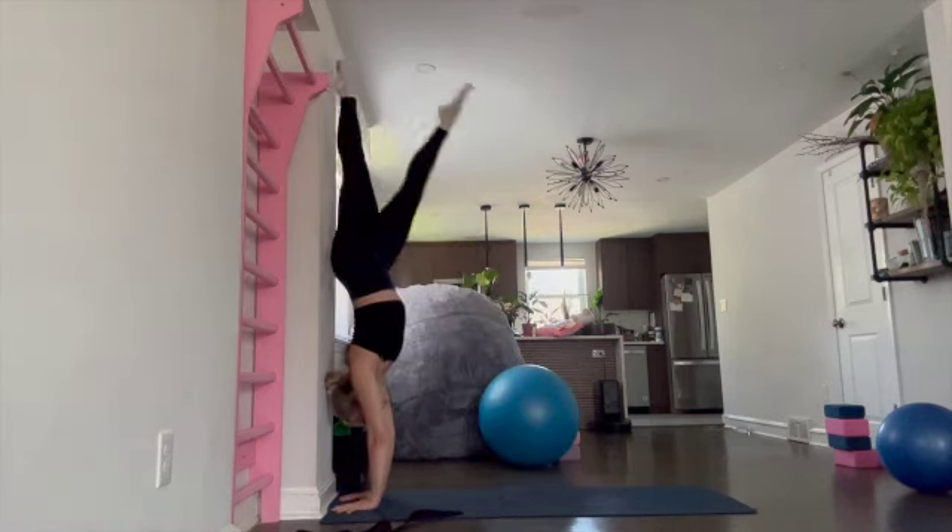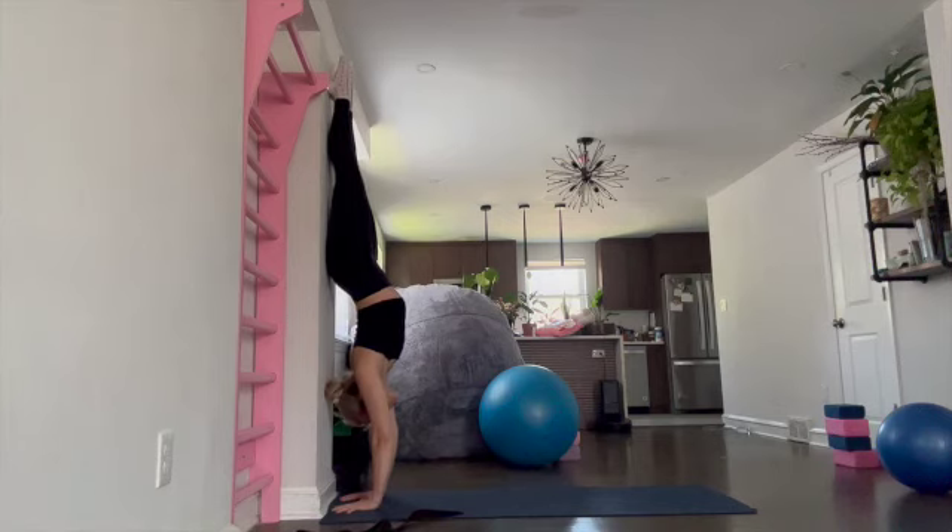If she kicks up into a handstand, you'll notice that immediately that same position wants to repeat. And as much as we say 'pull your ribs in' or 'straighten your shoulders' or 'open your arms,' that's not going to translate for the student. Go ahead and come down from there.